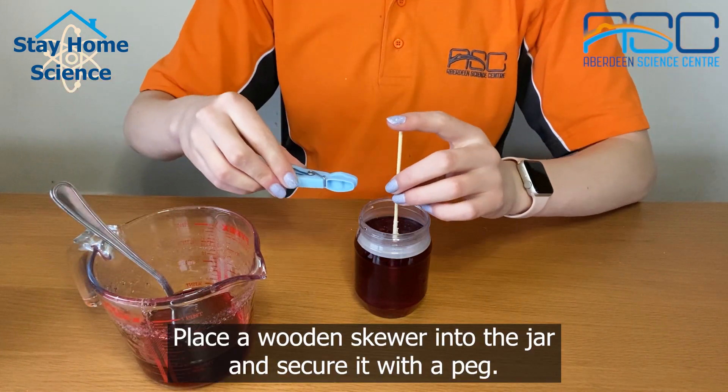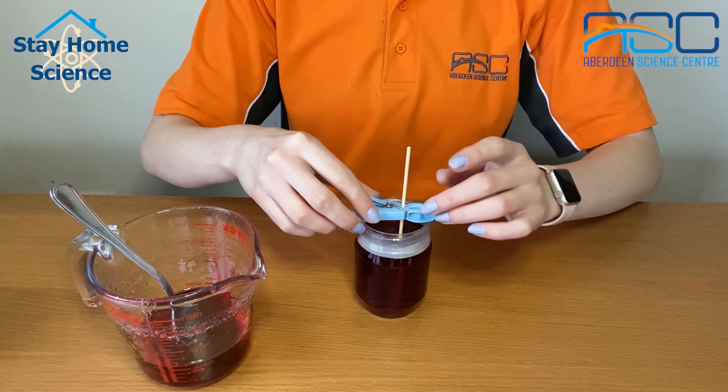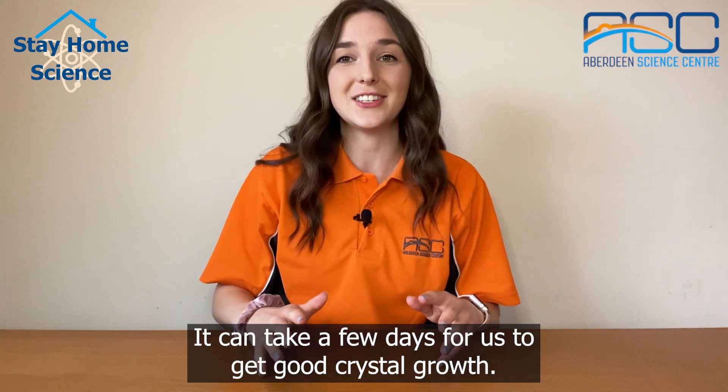Place a wooden skewer into the jar and secure it with a peg. Make sure it doesn't touch the bottom. And now we wait. Leave the container somewhere it won't get disturbed. It can take a few days for us to get good crystal growth.